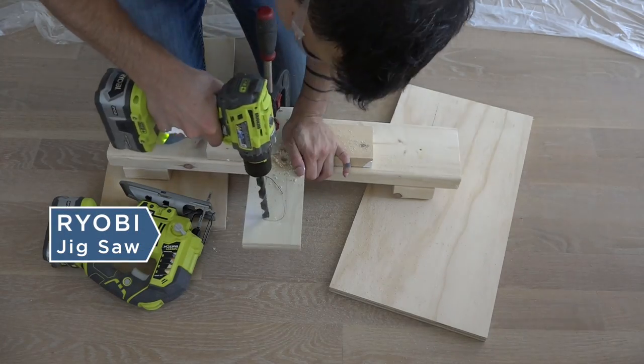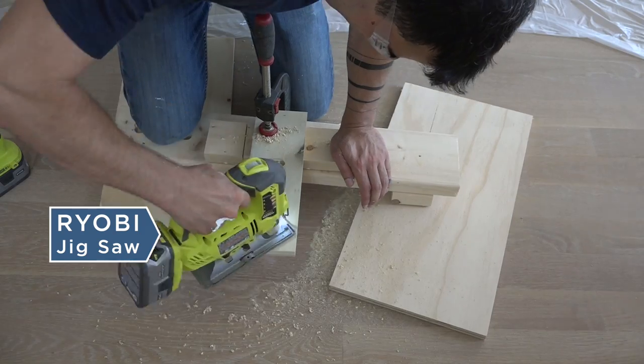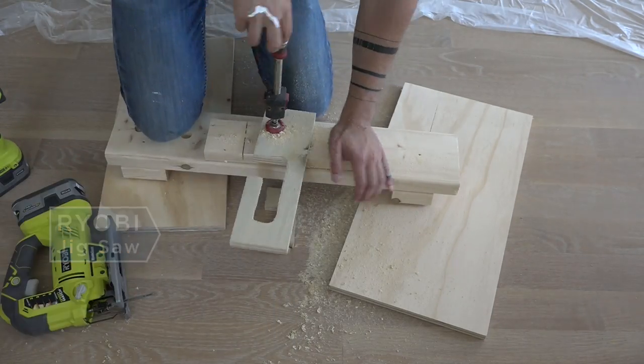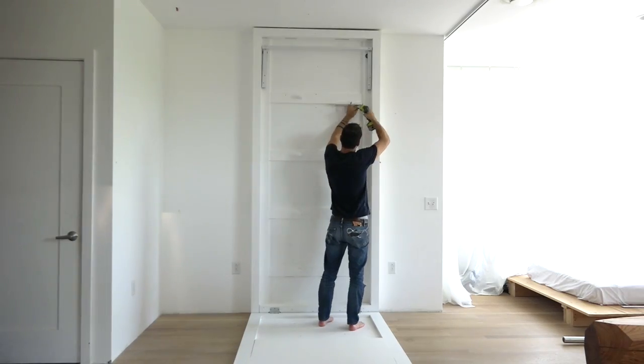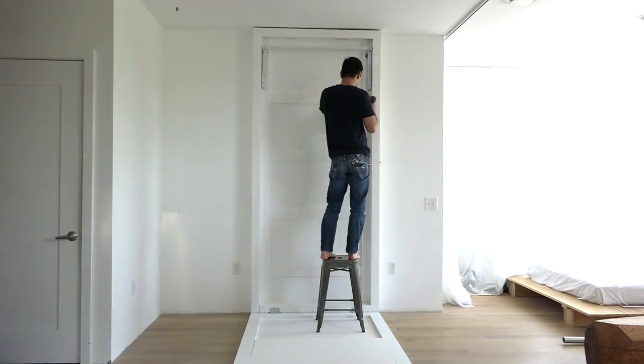I used a jigsaw and my drill to make a bracket out of three quarter inch plywood that will hold the weight bar. I used L brackets to hold this piece of plywood in place.